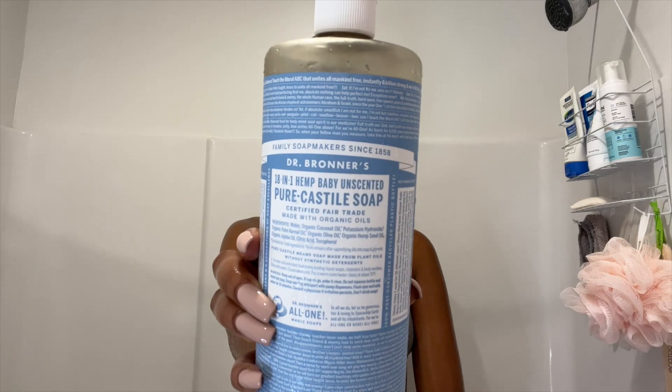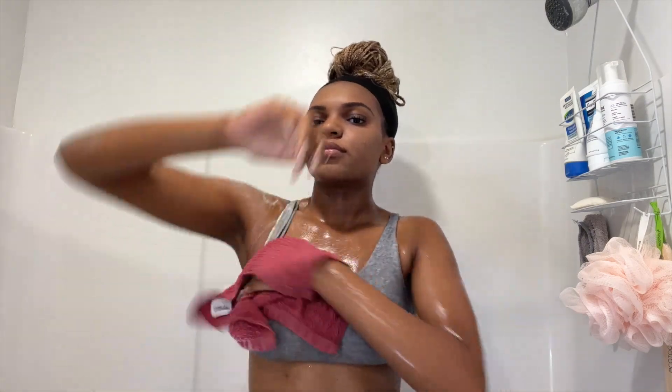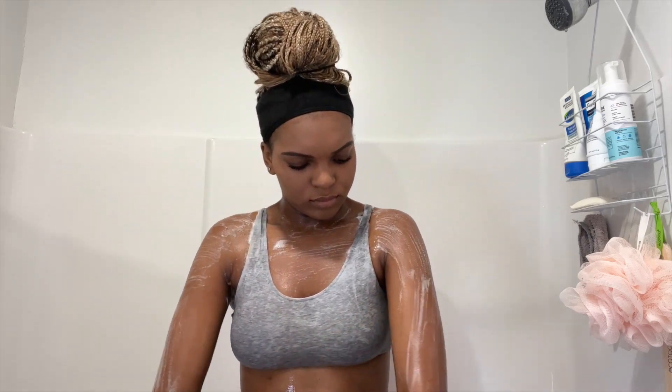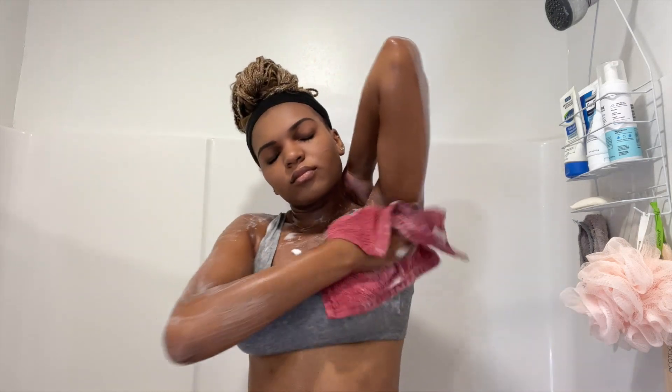After that I'm going in with my Dr. Bronner's Pure Castile Soap — this is the baby unscented. Again, this is great for sensitive skin. It smells very clean; it does not have a strong scent at all and it doesn't really smell like a baby scent to me, but it just smells very clean and it will get your body very clean.